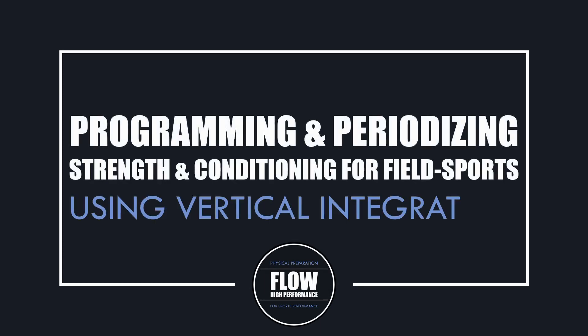Hi everyone, Peter here from Flow High Performance. In this video we will cover how strength and conditioning training can be periodized for field sport athletes using a vertical integration approach.